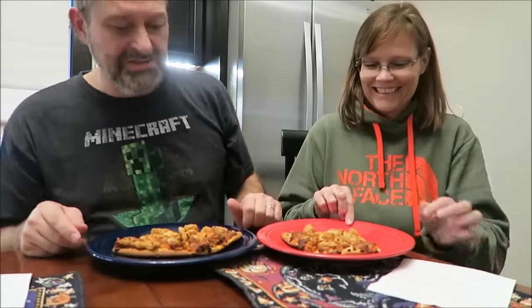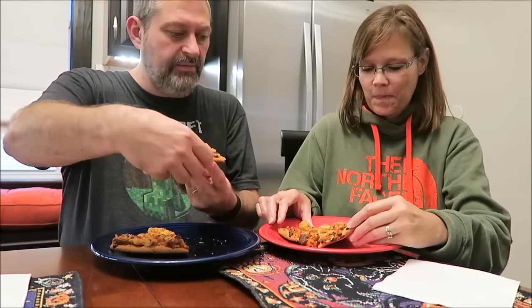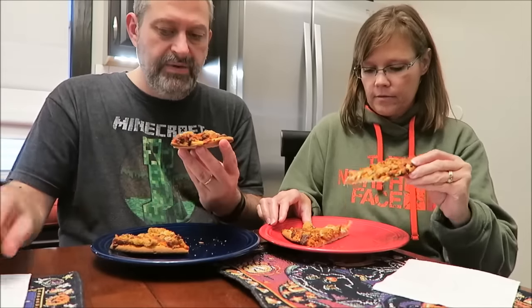Okay, I've joined Tammy along so we can try this out. He had to drag you to eat pizza, yeah. I want to try to get a bite that's got a little bit of chicken and cheese and everything.